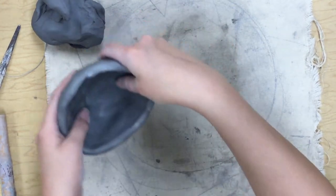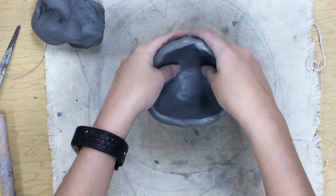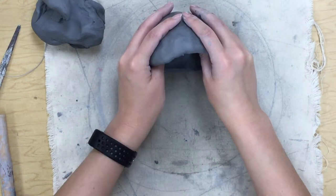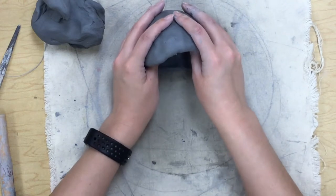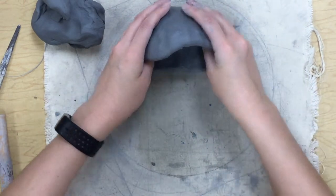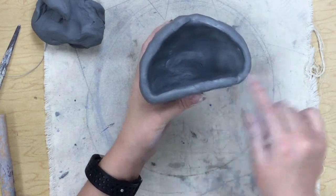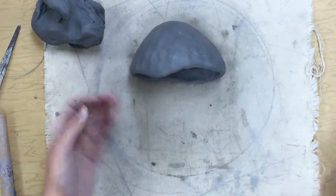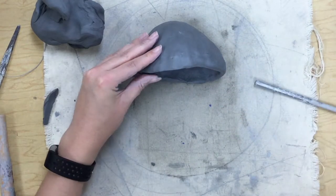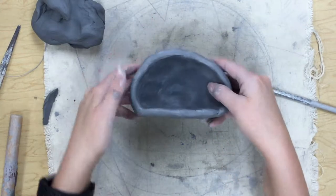Now I'm going to set it down and, holding the top half of the circle so it keeps its shape, I'm going to tap the bottom on the table to make a flat bottom. So now you can see the top still has its round shape but the bottom is flat so it'll sit better. I've got a little weird lump that popped off, so I'm going to get my finger a little bit wet to smooth it out. Now I have the mouth of my fish.